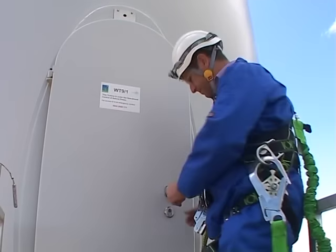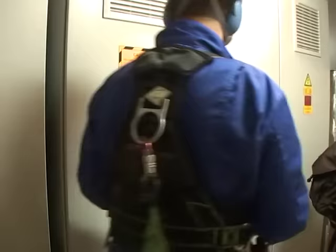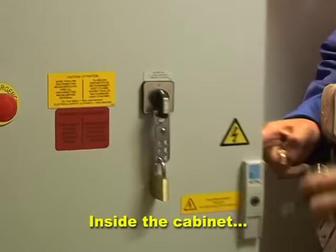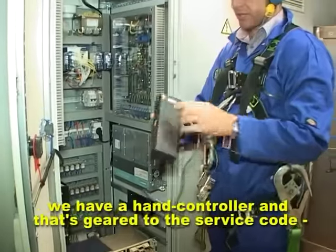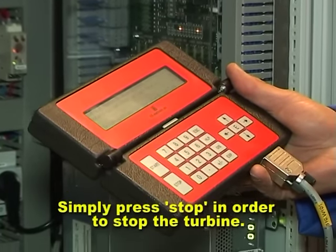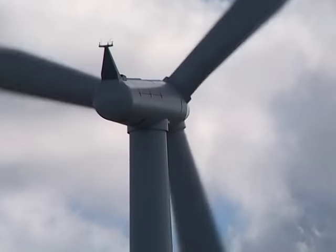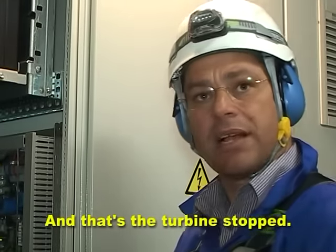So let's have a look inside then. In order to stop the turbine I need to switch it to local control inside the cabinet, with the hand controller. Using the service code, you simply press stop in order to stop the turbine. And that's the turbine stopped.